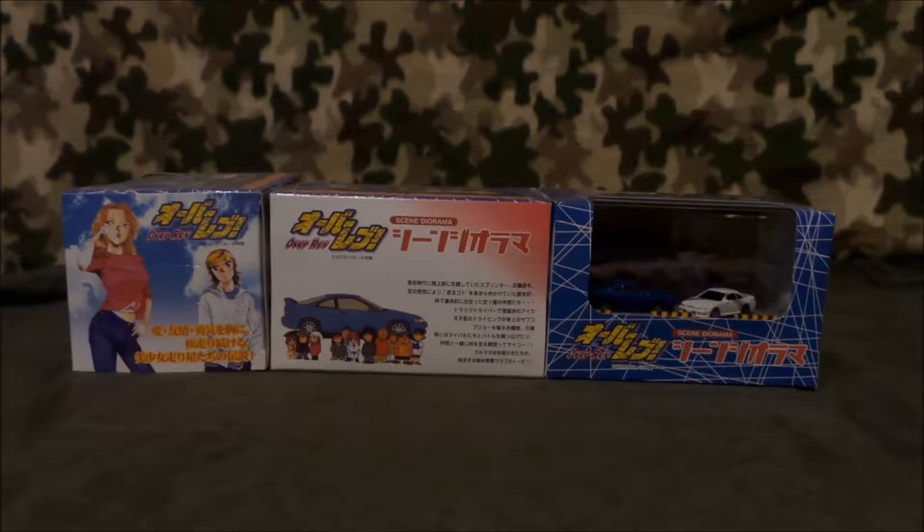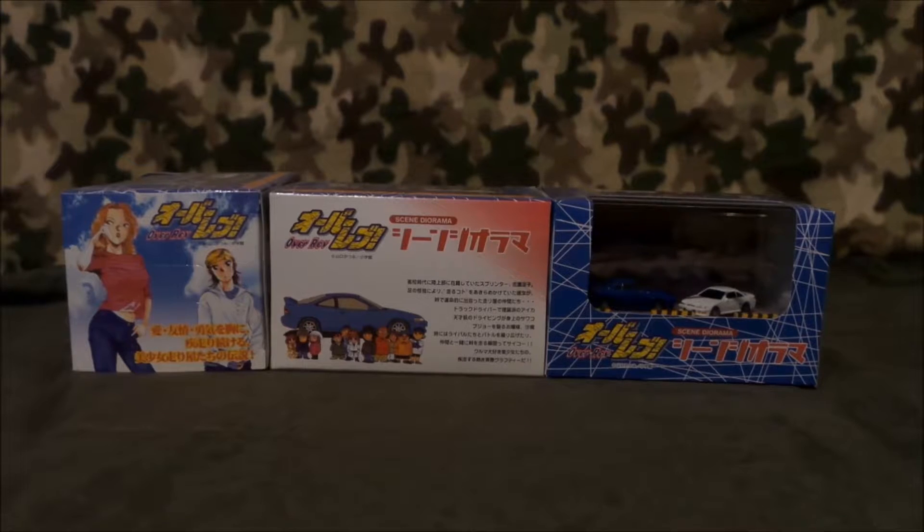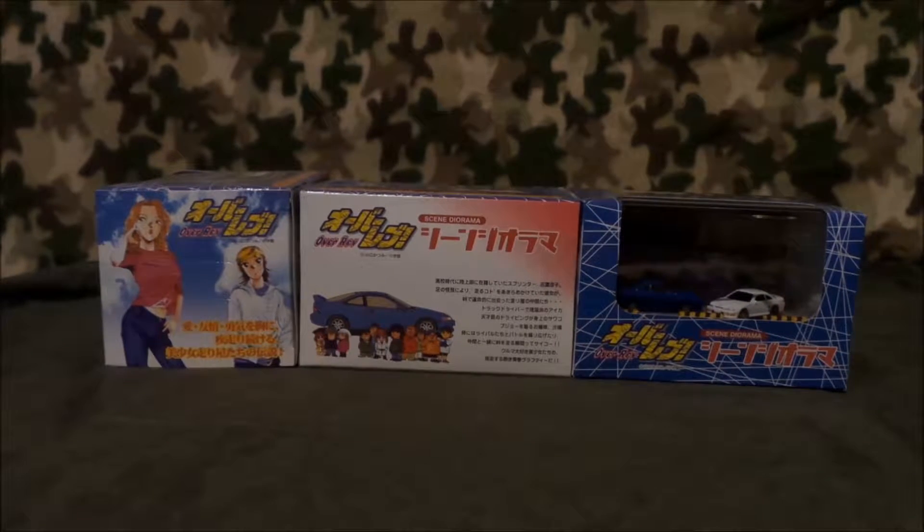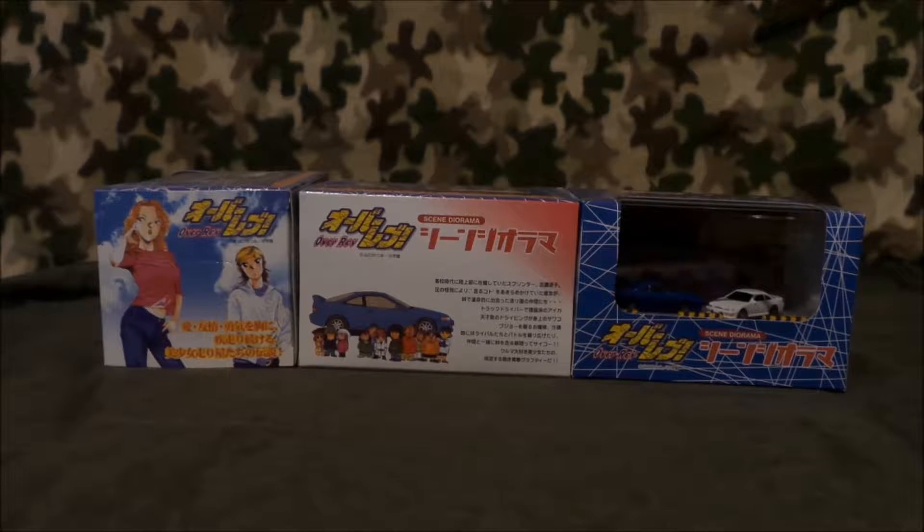They were selling like a set of all three of them. I don't know if there's more of them than this, but OverRev is a manga. It's kind of like Initial D, sort of, with girls. The author is Katsumi Yamaguchi, and I really like his work. I really wish they had turned this manga into anime, but it never did.